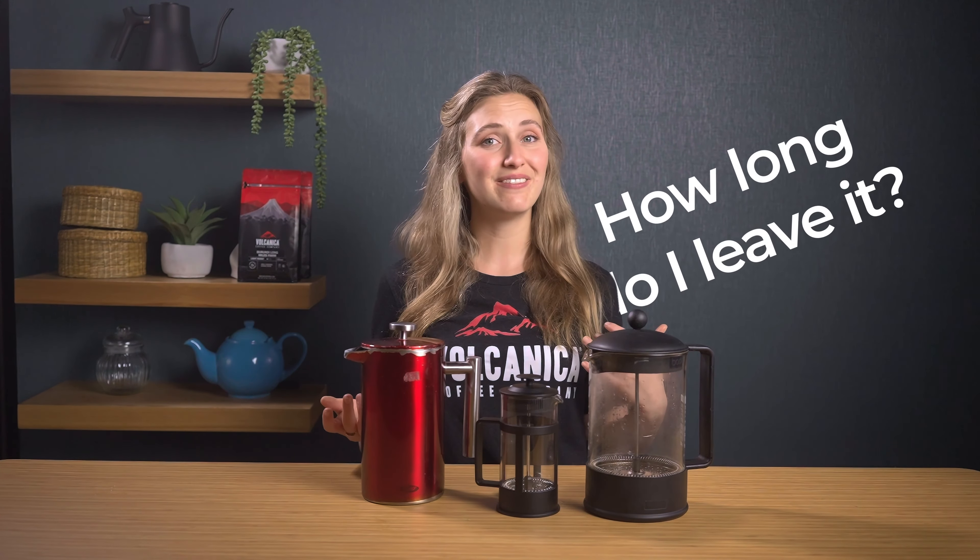Do I stir? How long do I leave it? Shall I let it bloom? What temperature water should I use? Today we'll be answering all of your questions and trialing three recipes to see how you can get the most out of your cup.